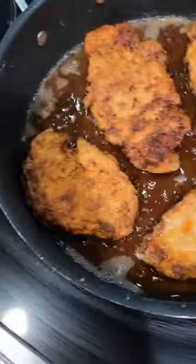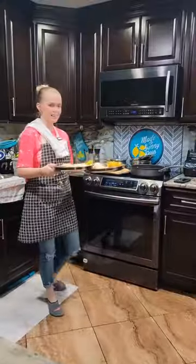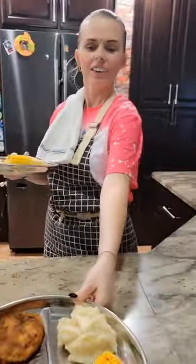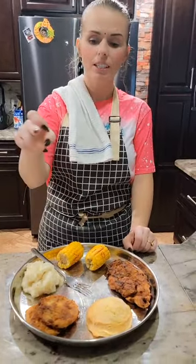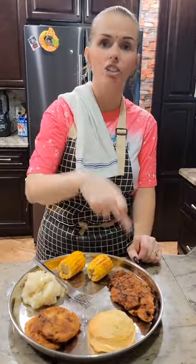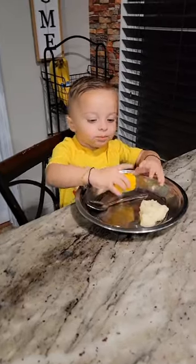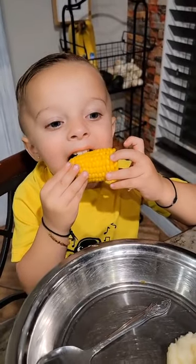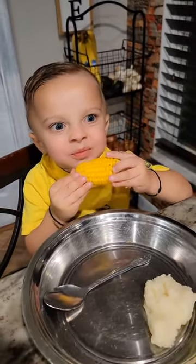Look at the chicken, guys! Hey guys, dinner is ready. Oh my god, that looks so good — corn on the cob, mashed potatoes, fried green tomatoes, biscuits and country fried chicken. Lavish has been hungry and he's been screaming, so we gave him his food. Let's go eat. He doesn't want to wait for the chicken to be finished.